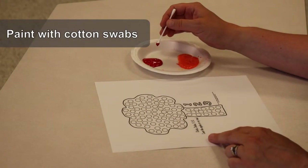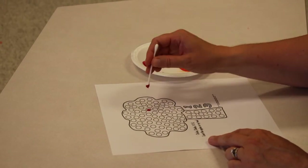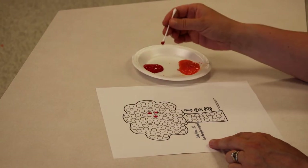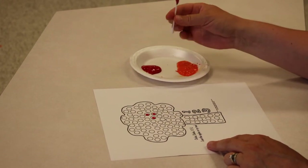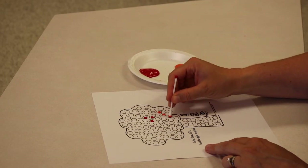Have your child use cotton swabs and paint to make a picture. Have your child dip the cotton swab into the paint for one color, then flip the cotton swab with the same hand, and use a different color on the other end of the cotton swab.